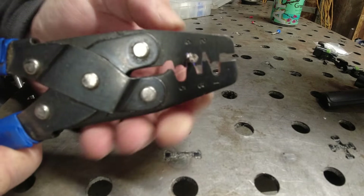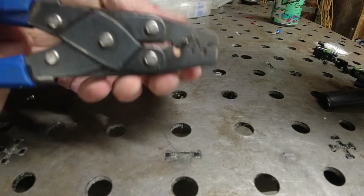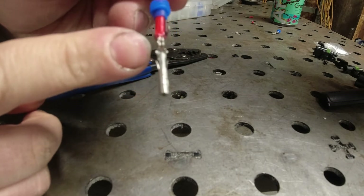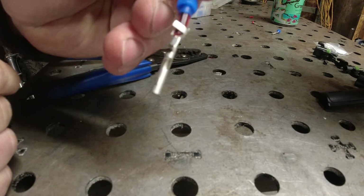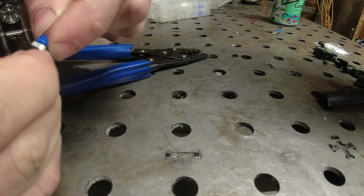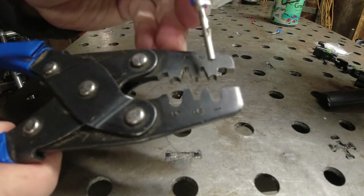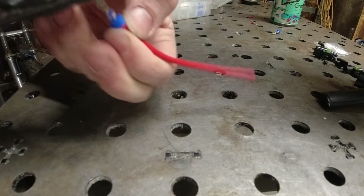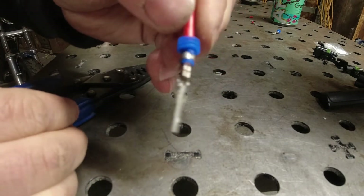Got that in there and crimp it. There you go. You see how the tab pulls it into itself onto the wire? That is a nice crimp. Now you're gonna slide the little rubber seal down. To crimp the seals you've got two options — I'm gonna go with the bigger one. And boom, it's crimped.